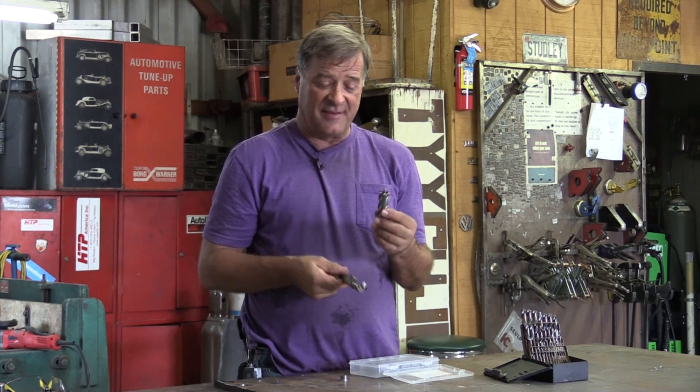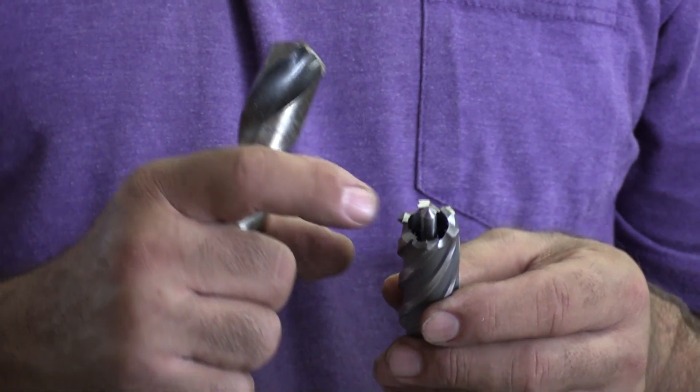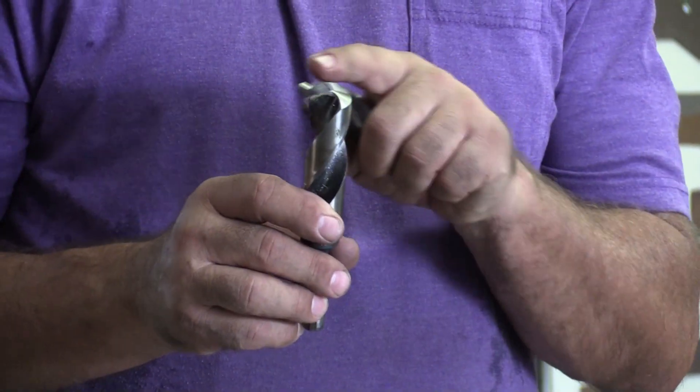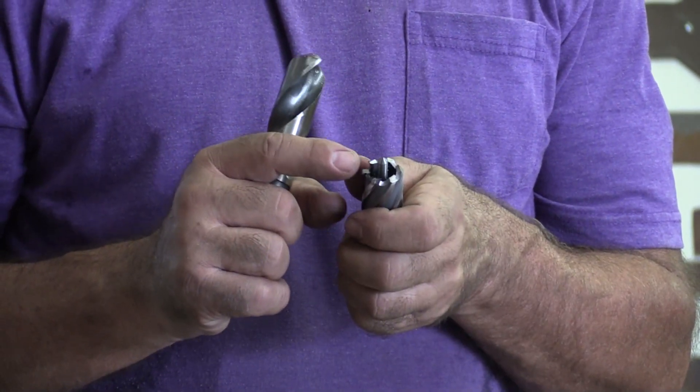That plunger pushes on the top of the plug and pushes it out of the cutter. One of the big advantages of using an annular cutter over a twist drill — that's all the surface you have to cut, all the metal you have to remove. It's just that thin ring width and however deep you're going. With a twist drill, you have to remove that whole one-inch worth of metal. So the annular cutters are going to be much faster, much cleaner, and give you a better-looking hole — it really increases production.